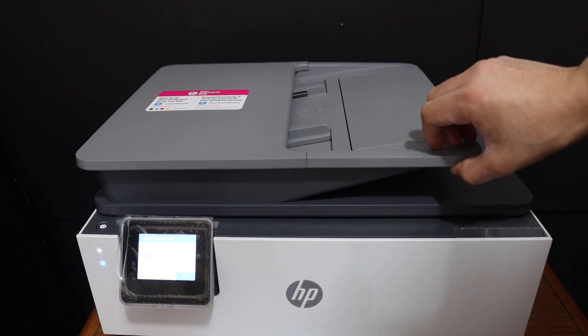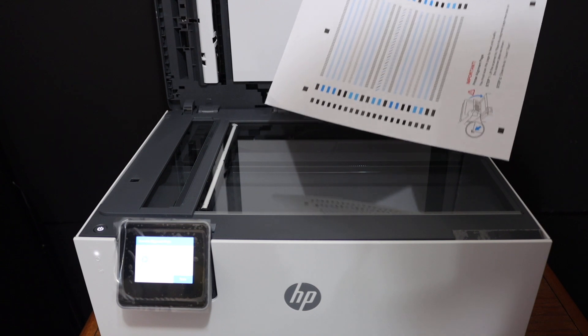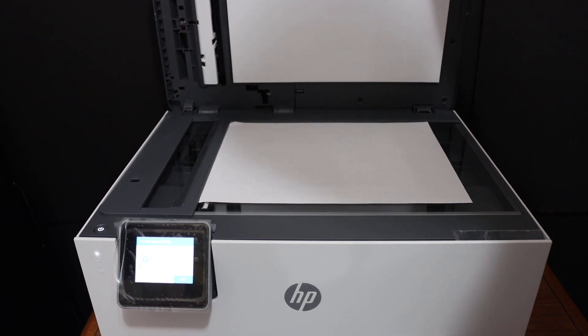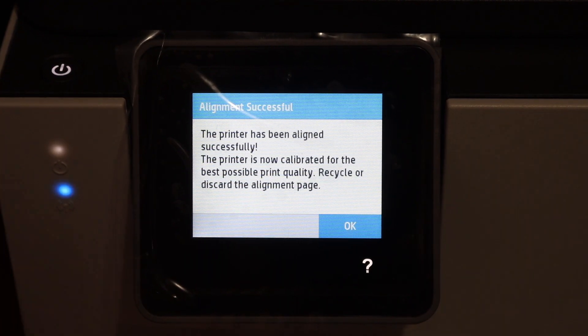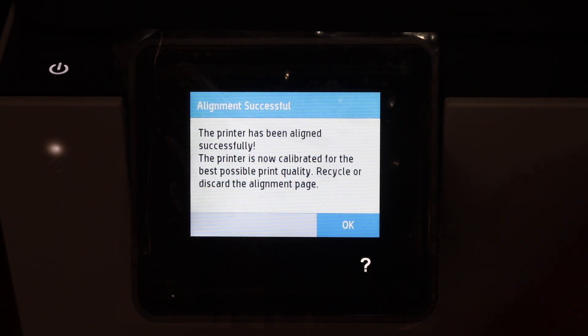Open the top scanner bed and place the alignment sheet facing the left-hand side upwards. Close the lid and click the Scan button. On the display panel we can see the printer has been aligned successfully — click OK.